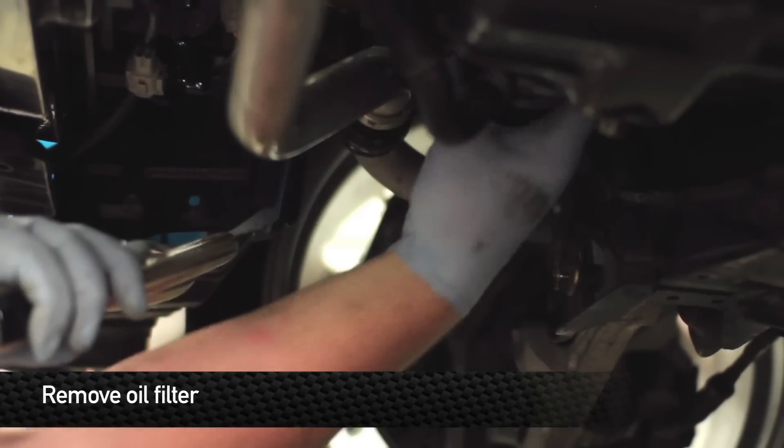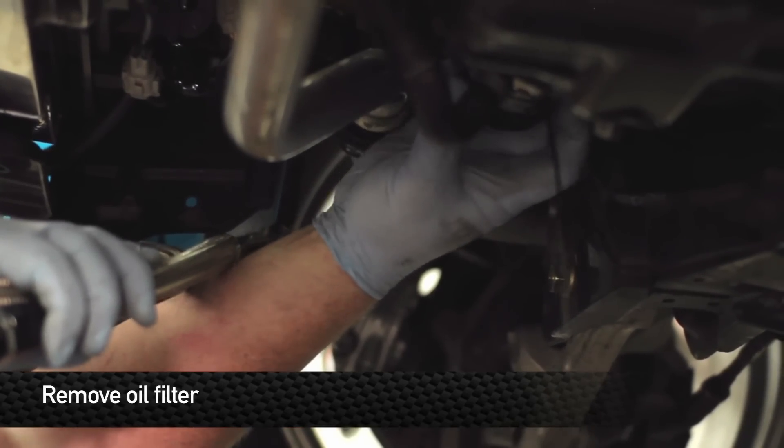Next, remove the oil filter. Make sure you have a drain pan ready because some residual oil will come out of it.